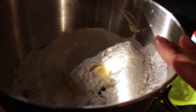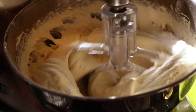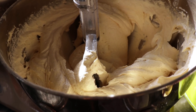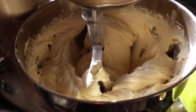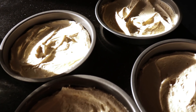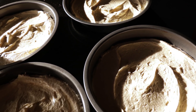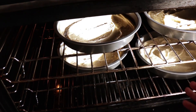Whisk this for two minutes. This is looking gorgeous and creamy and I'm going to put it in the prepared tins. These are looking really good — I've spread them as evenly as possible and they're ready for the oven. It's now in the oven at 180°C for roughly 15 to 20 minutes, but we'll have a check.